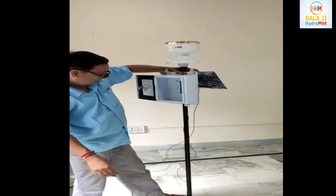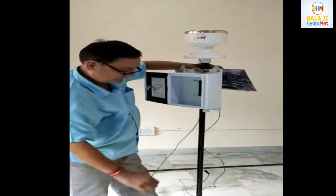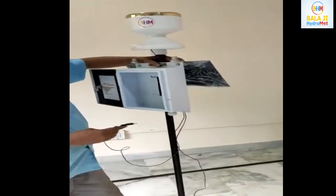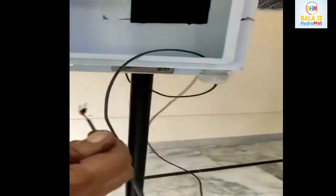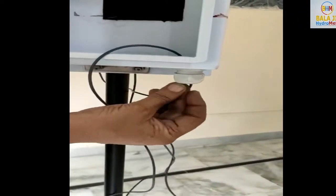Now the second part: how to connect the sensor and the solar power wire. This is the cable gland. From this we insert the solar panel wire and drain gauge wire.